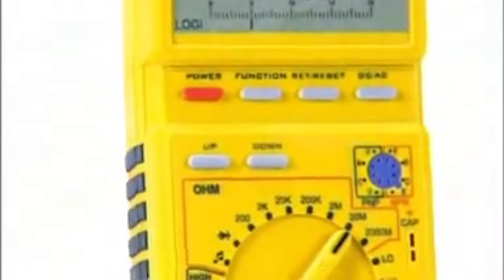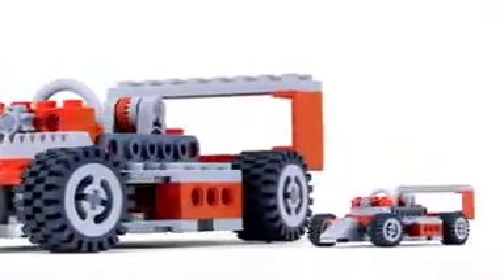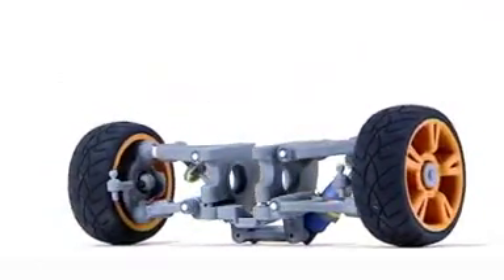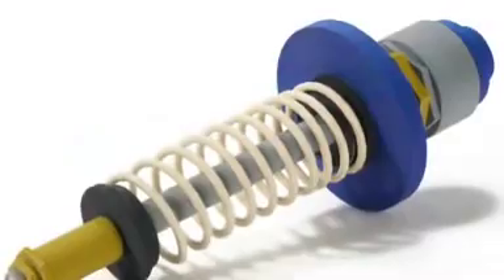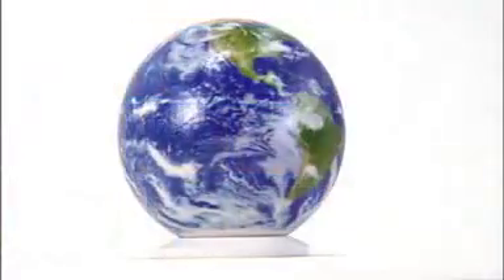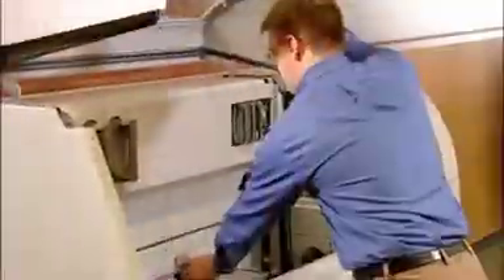Now you can create the highest quality 3D models faster and on a larger scale than ever before. The Z Printer 650 is a best-in-class, high-performance 3D printing solution for the most demanding applications, delivering large parts, premium color, and high resolution. This all-in-one machine also fits comfortably in any office environment.